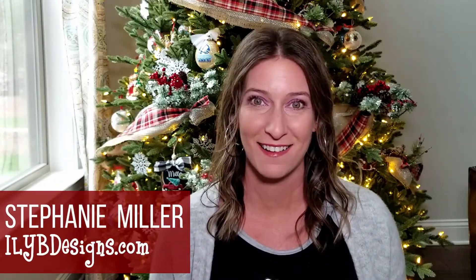Hey guys, welcome back to my channel. I'm Stephanie Miller with ioyvdesigns.com.